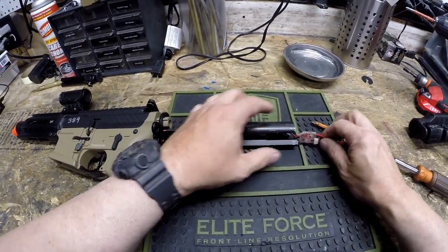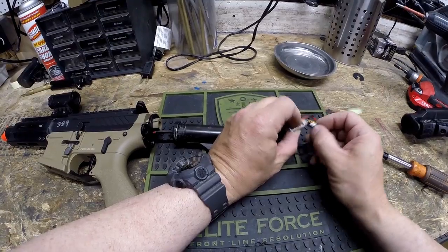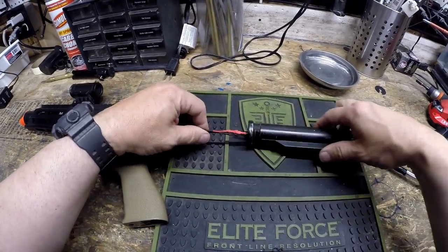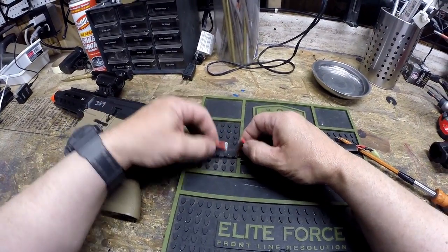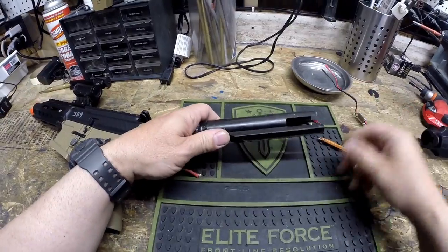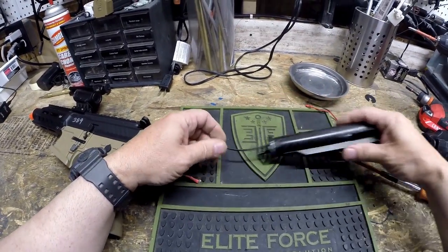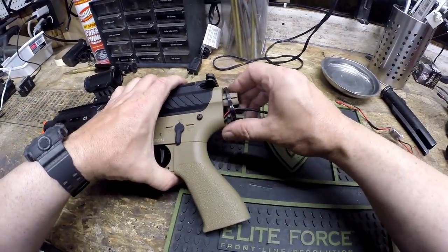With a MOSFET like this, there are essentially two connectors. One that connects to the MOSFET — this is sort of like a little data cable — and then there's also the positive and negative power going to the motor. Once you've undone that, you can remove the MOSFET and then remove the buffer tube, leaving you with this hanging out the back.